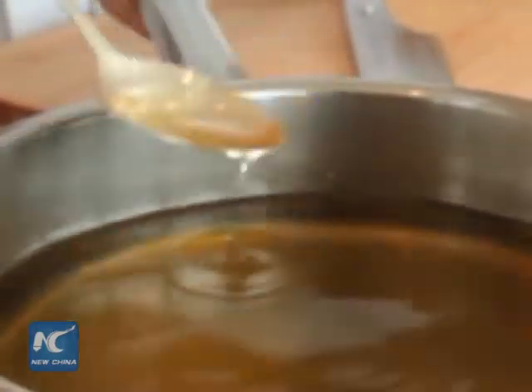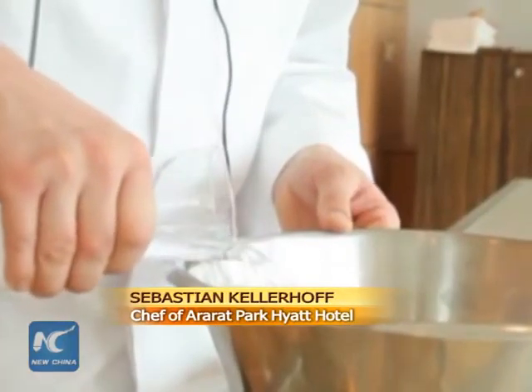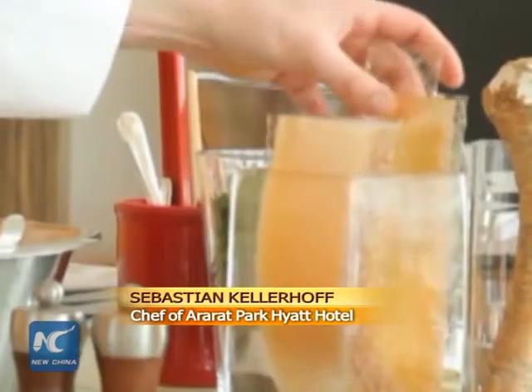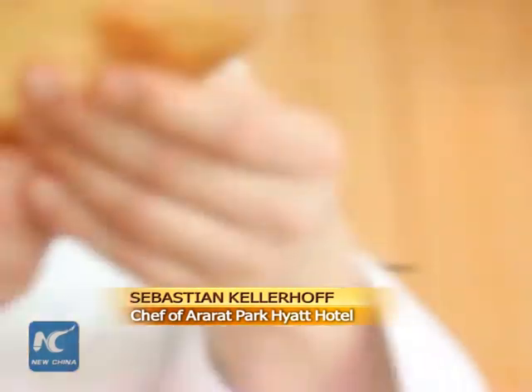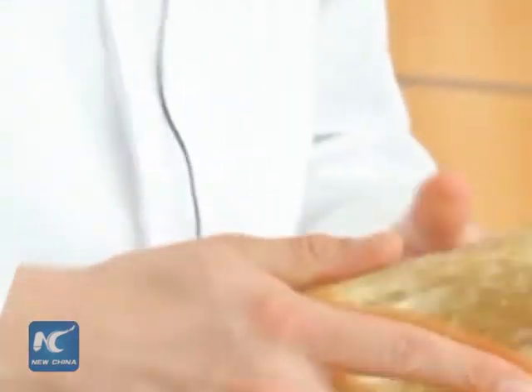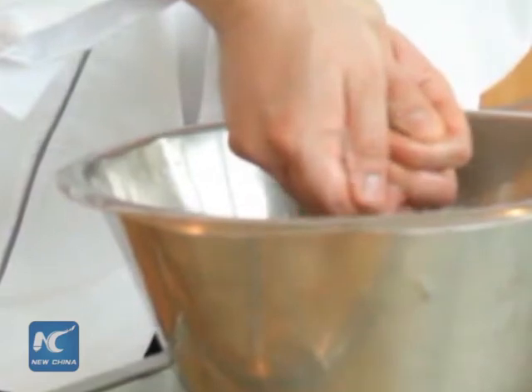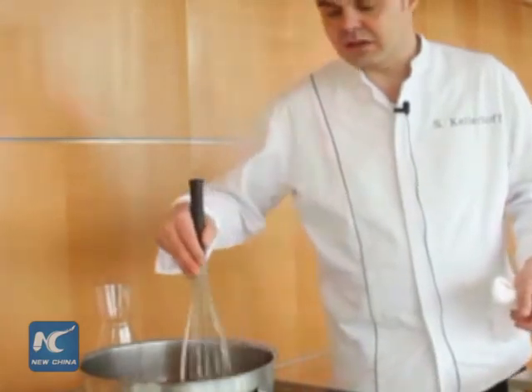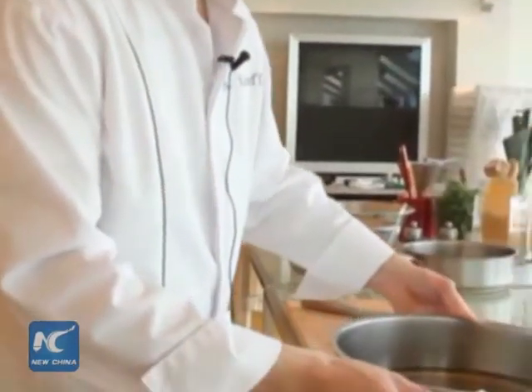For the jelly, we'll use our stock. We just take some cold water in a bowl — it needs to be cold water. Then we use the gelatin leaves; I use ten leaves. You can say 100 milliliters per one leaf. After soaking the leaves, squeeze the water out. Pour the stock in and heat. Keep the leaves aside until they reach room temperature.